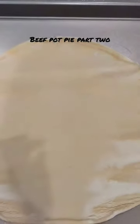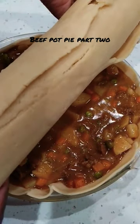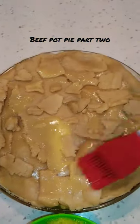Unroll your pie crust and place it in the baking dish. Pour the mixture into the crust. Add the top layer and egg wash the top.